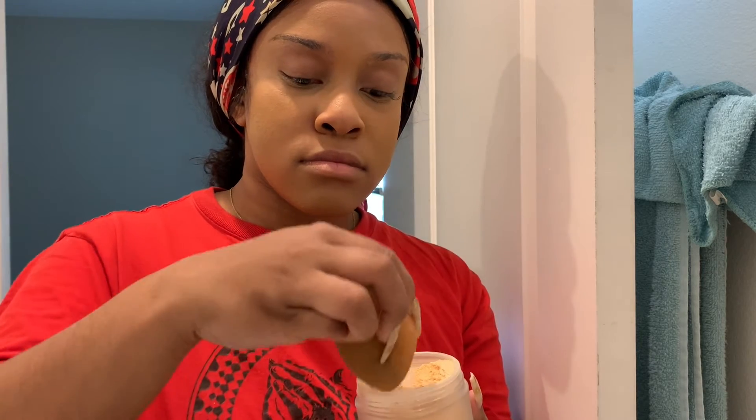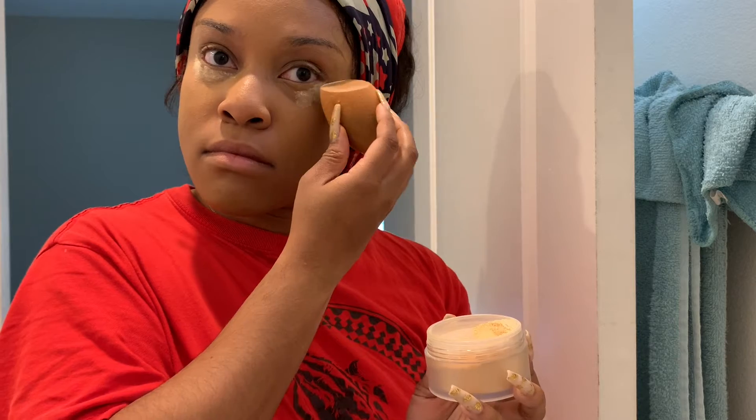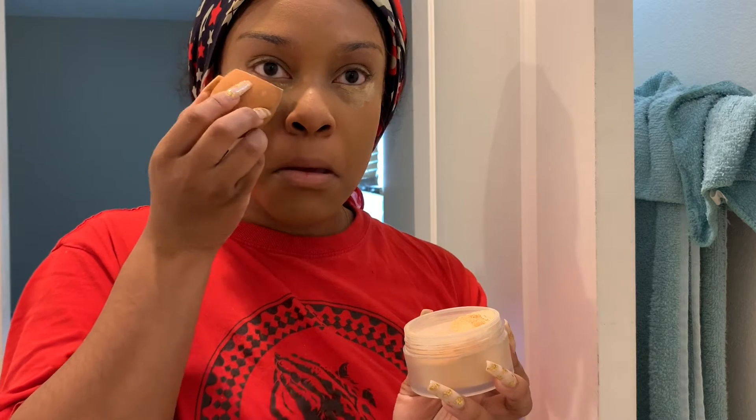Now I'm taking my Laura Mercier translucent powder in the shade Honey to set the concealer under my eyes. Y'all know how I like to do it — I put more powder and just let it sit. After it sits for a while, I'll go back and wipe it off.